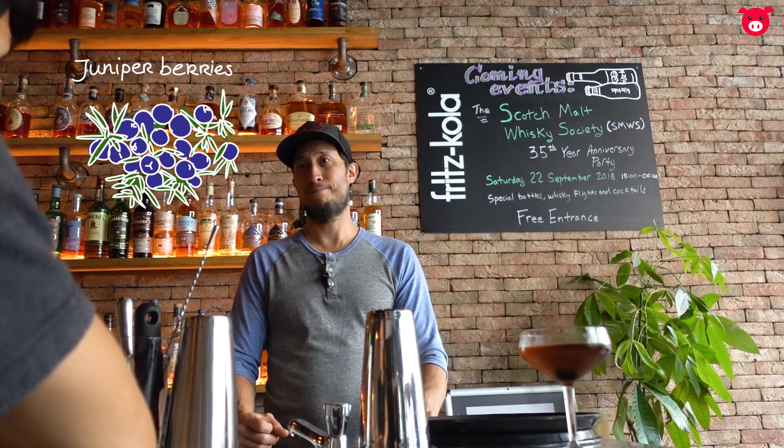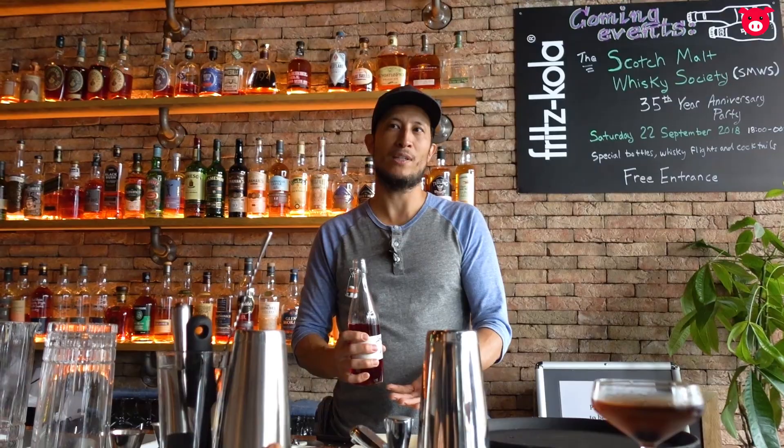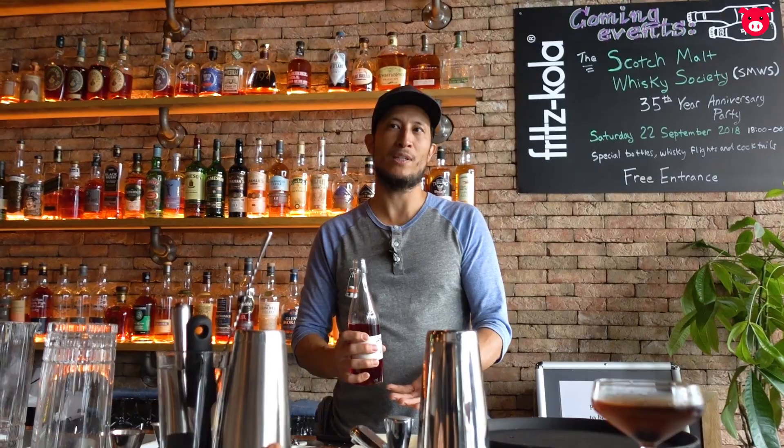If you smell this syrup, it's got a really nice nose — you can smell the sage coming through and everything. It's pretty herby. We use this with bourbon and make it basically the same way as a whiskey sour, but this is our twist on it. We call it our Amsterdam Sour because these are ingredients that are very popular in Amsterdam.